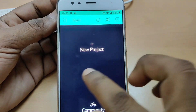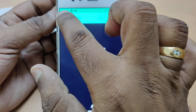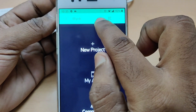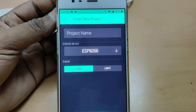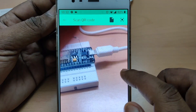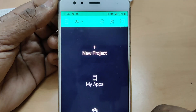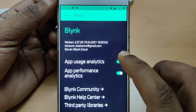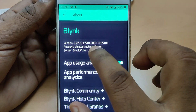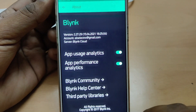Now touch on New Project to start. At the top, you can see the left arrow icon — that is to log out. The plus icon is to give the project details. The third one is the QR scanner, which enables the camera to scan a QR code for a project. The last icon is for account information and server details. We are using Blynk cloud, not local private.